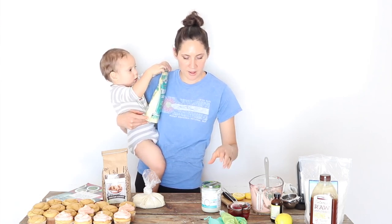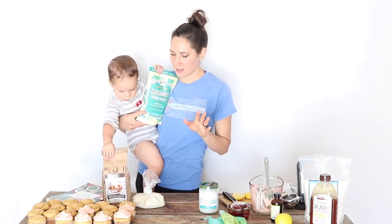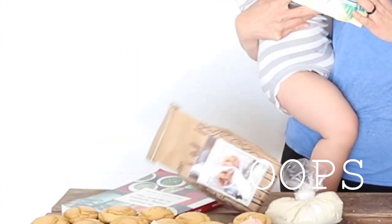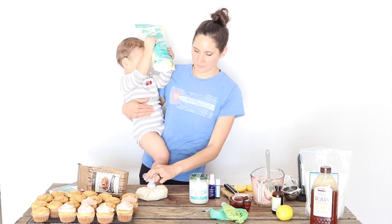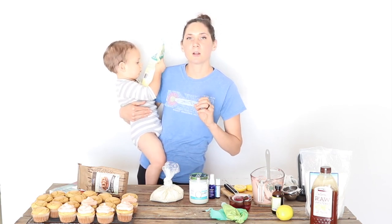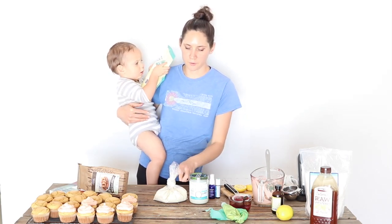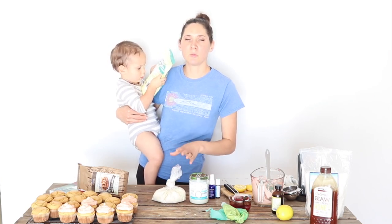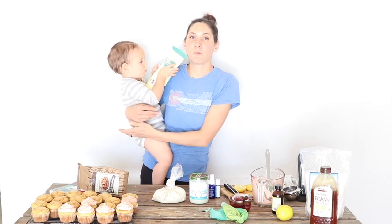To recap, this is the selection of GAPS flours available for baking. The very best is properly prepared homemade almond flour that you ferment. Homemade coconut flour from shredded coconut can be a good option too. Coconut manna or coconut butter is a really easy option that you can use to make things like these cupcakes. You definitely want to avoid store-bought commercial coconut flour, and while you can use commercial almond flour in a pinch, your body will be much better off if you make it yourself at home. White beans are also an option for some people.